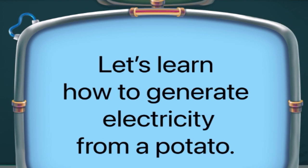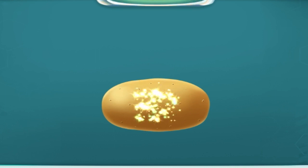Let's learn how to generate electricity from a potato. Take a potato, then take a knife and make a small hole inside the potato — large enough to fit a bulb.